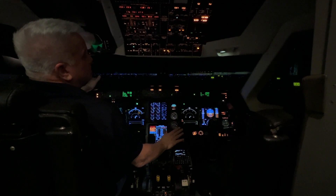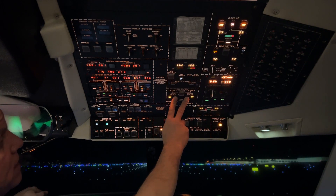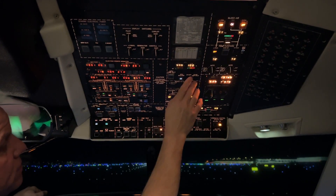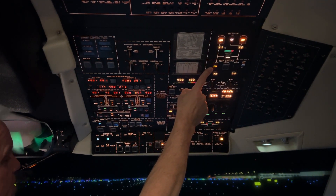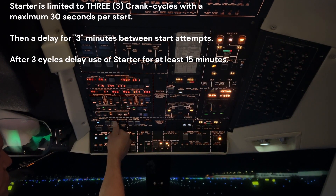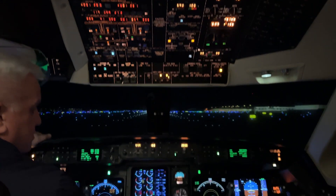So what do we want to do? We want to start the right engine first. The flow for this would be: beacon on, start switch. We've got the mains on, APU air. When we put the start switch on, you'll notice that the left pack will turn off. We're starting to put the air from the system into the engine. We go to the right engine and press the start button — the right pack will turn off and we'll start getting our engine indications.